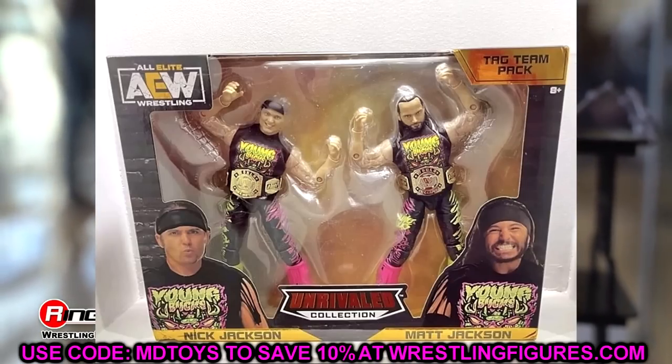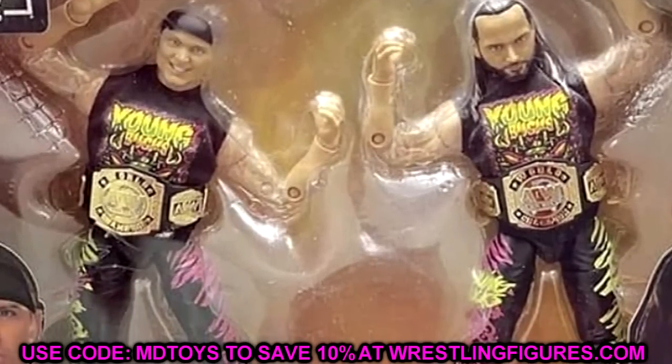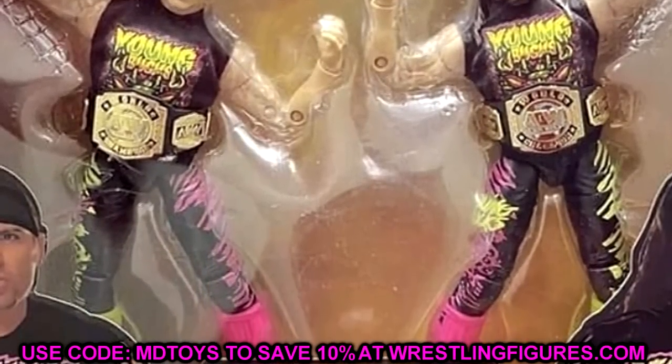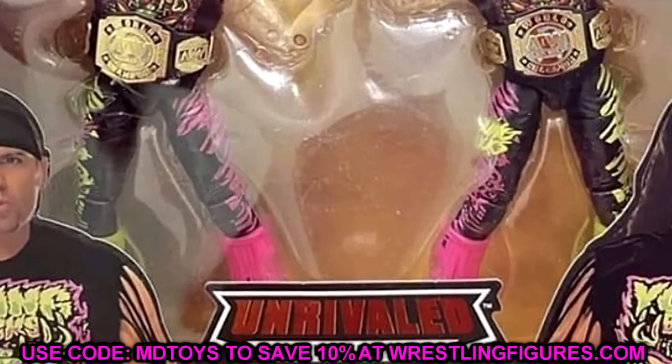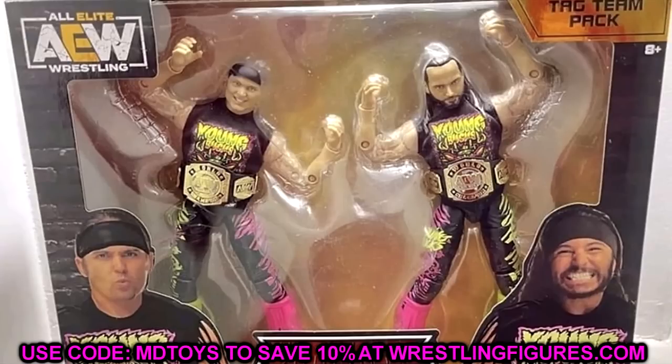My first conclusion of this pack is hell yeah. I think this is a great little pack. We haven't seen the Young Bucks in the Unrivaled or Unmatched line since Series 7. I don't think we've seen Unmatched Bucks at all. We have seen Unrivaled Bucks in Series 1, Series 1B, Series 3, and Series 7. This seems to be a repaint of those figures — it looks like those legs, and they have the plastic boot tassels instead of the cloth ones from Series 3.